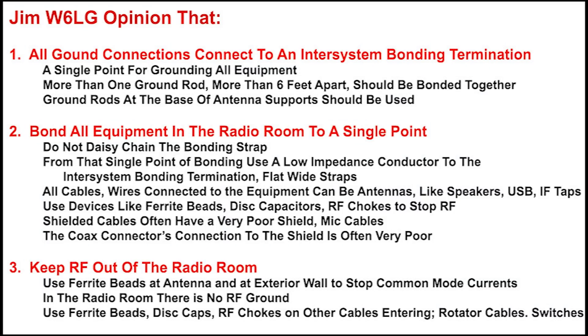This is my opinion and how I view things should be done. All ground connections connect to an inter-system bonding termination — that's a single point for grounding all equipment. If you have more than one ground rod, they need to be more than six feet apart and bonded together with at least number six wire; I'd highly recommend a flat wide strap. Ground rods at the base of the antenna support structure should be used — it's not required if within 150 feet, but it just makes good sense.